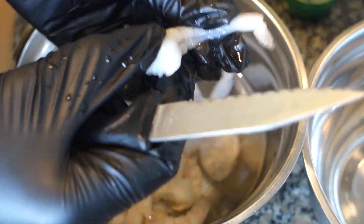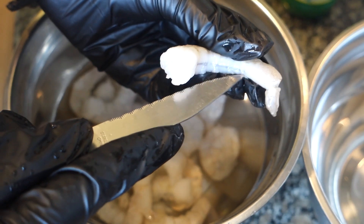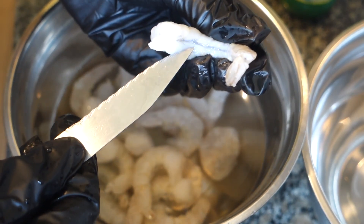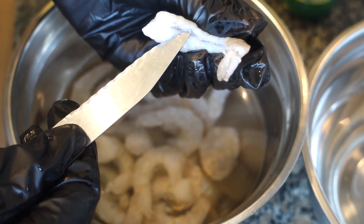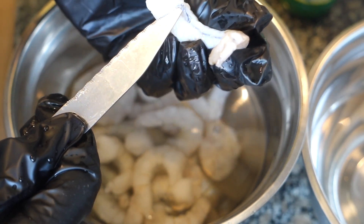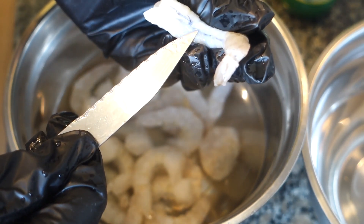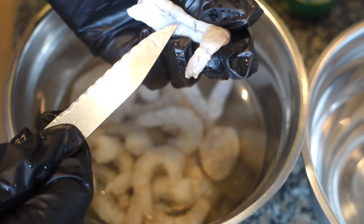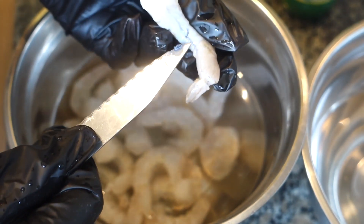Let me show you again so you can hopefully see better this time. Get your prawn, run the knife along the middle like that, then where you've cut just take your knife gently underneath and pull out the vein. Some people also use a toothpick — me, I can't be bothered, I'll just take the knife and do that.